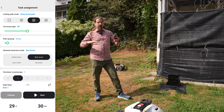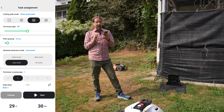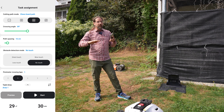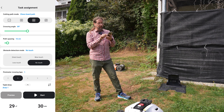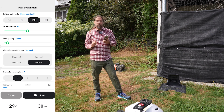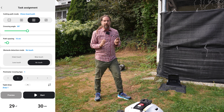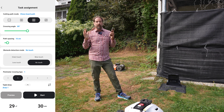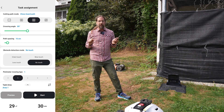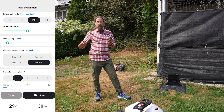Slow touch means it notices an obstacle, slows down, and touches it very gently. Less touch means it approaches slowly and tries not to touch. No touch means it gets as close as possible to mow as much as possible without making contact. So if you have kids or dogs in the yard, or something particularly sensitive, you'd use no touch so it detects and drives around the obstacle.